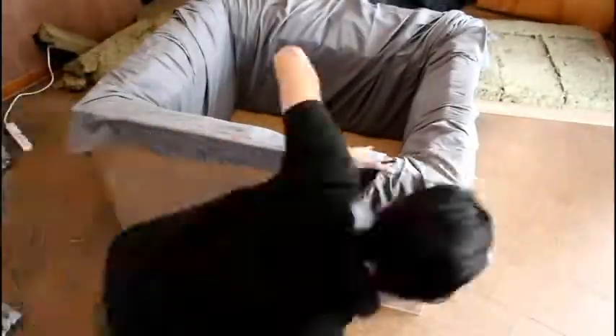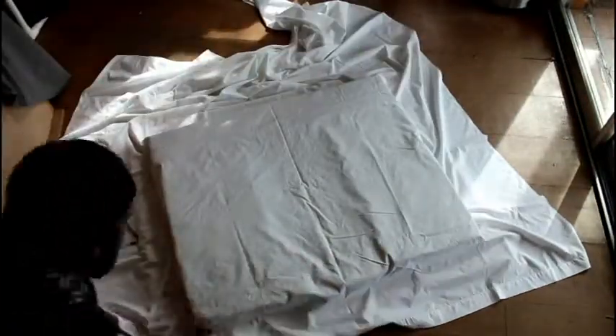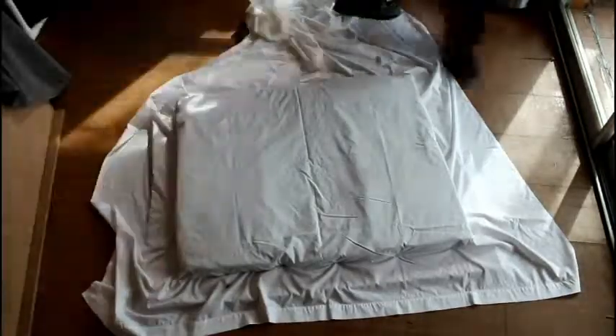Repeat the exact same process with the lid before you attach it with hinges. That extra one and a half inches that I had sticking out actually ended up being very helpful — that's how I attached the hinges on the outside. That way I didn't have to screw into the side of the MDF, and it ended up being a pretty fluid mechanic.